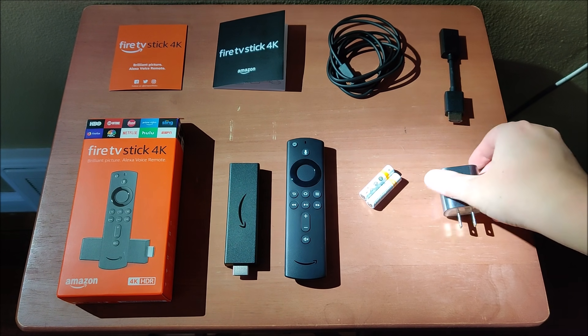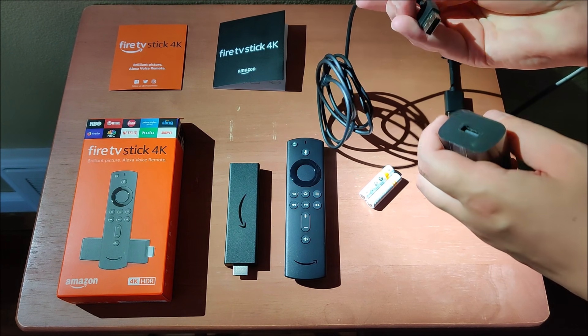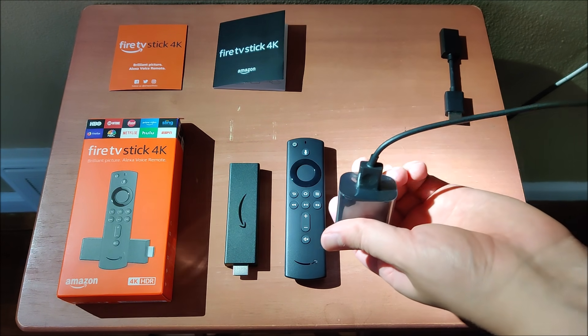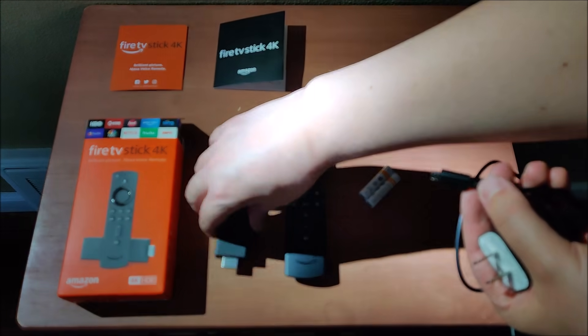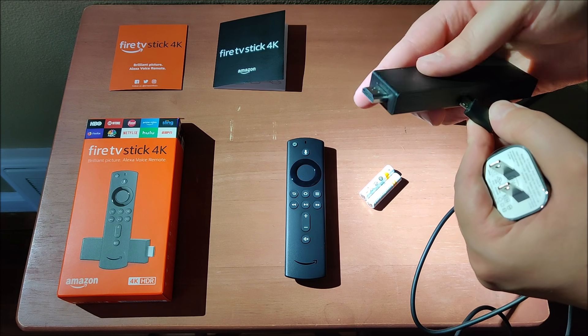So once we have all of the items that came in this box, we're going to start setting up the power. We need to take our power adapter and plug in the USB, and then the wall adapter is going to plug into the wall on one end. The other end is going to be plugged into our Fire TV Stick 4K in that micro USB slot.